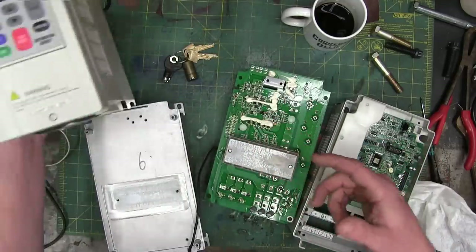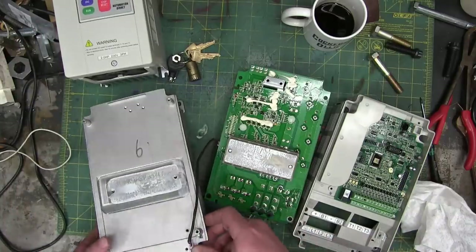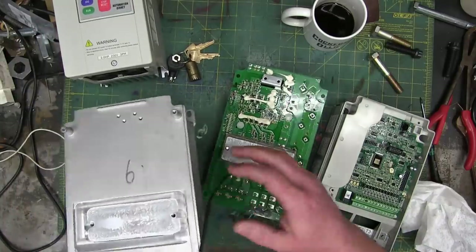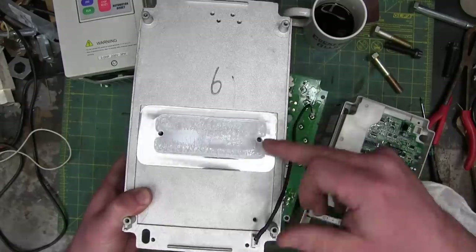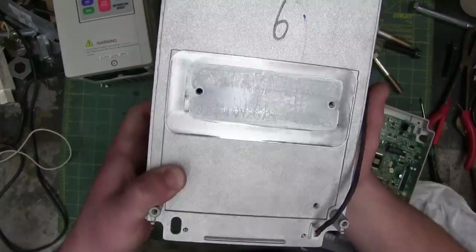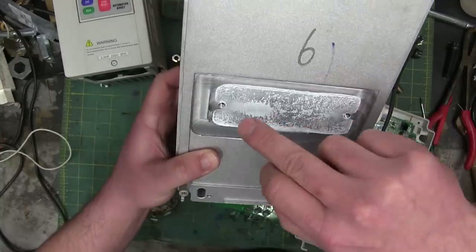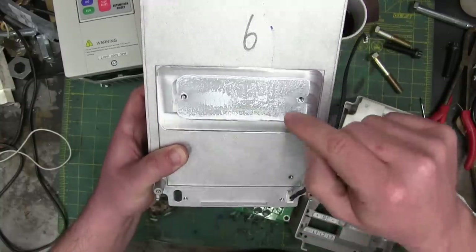One good thing that came of it was the heat sinking. Super craptacular — if you look at this heat sinking here. I didn't notice this until somebody pointed it out; you sort of glean over it. But if you look at the state of the thermal interface material — just horrific, all cracked up, real thick and schmooey. That's no good.